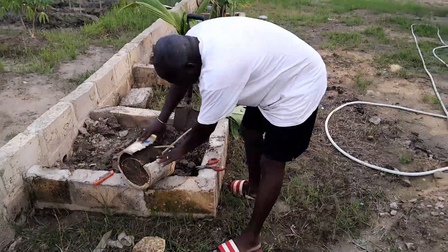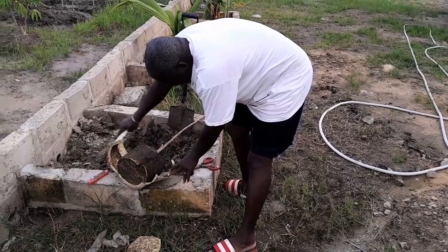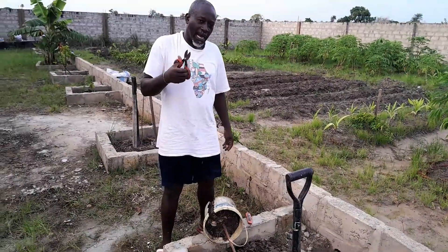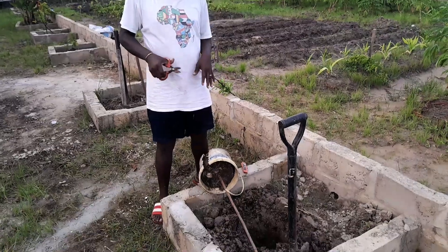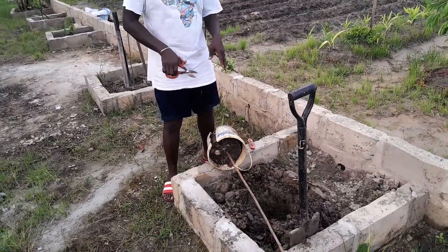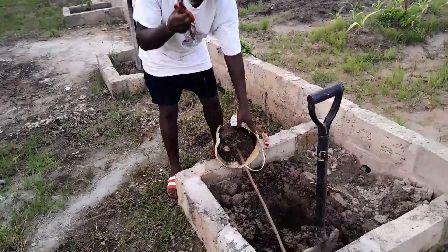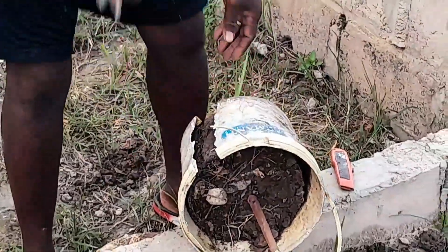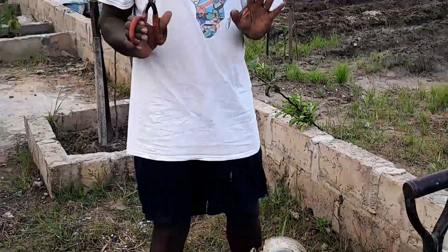I got everything right there — you can see that mostly everything is preserved. Try as much as possible to preserve the roots. That's why I used this cutter, just cutting on one side. At times you can cut it on two sides to make it easier — whatever works for you.